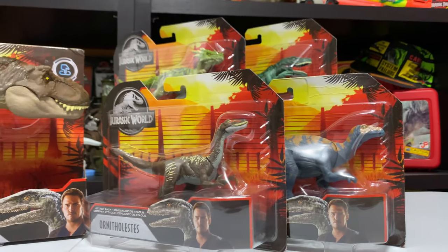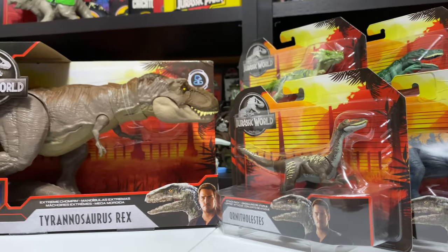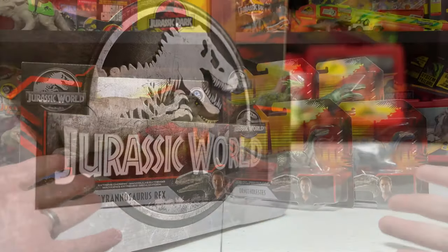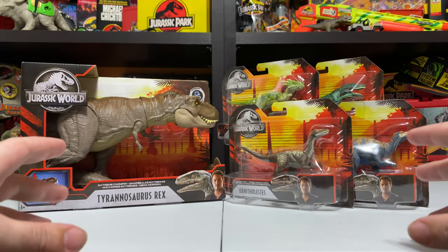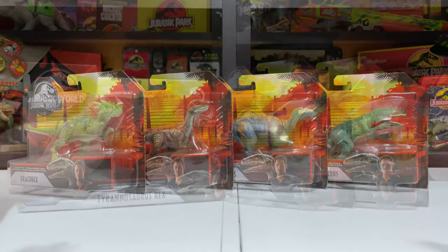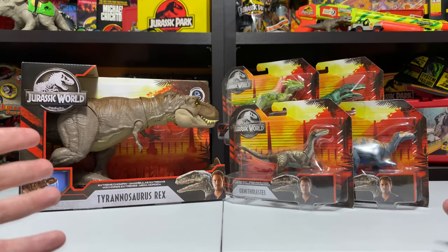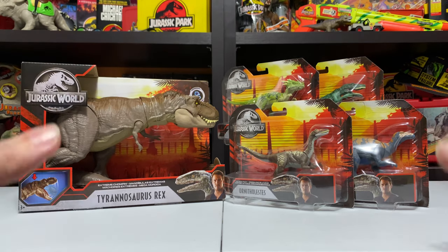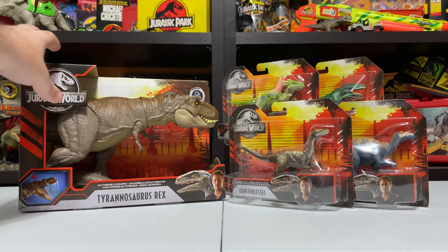Hey everybody, it's Tim with Collect Jurassic and I'm here today with some awesome new toys for our latest video unboxing and review. These are the new — you could call them 2020 but they're here now in 2019 — Primal Attack figures from Mattel, the new Jurassic World figures. We have a new Extreme Chomp T-Rex as well as some Attack Packs, the first wave of those. Very excited to finally get my hands on these and open them up on camera.